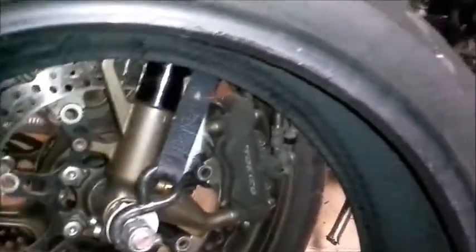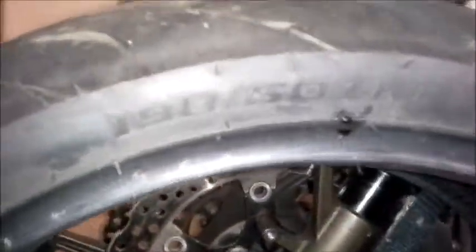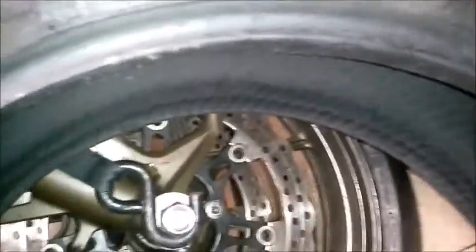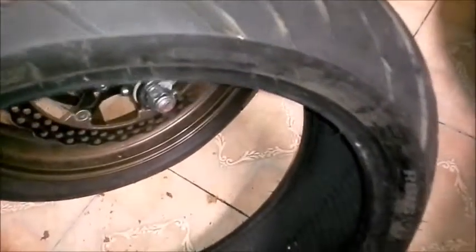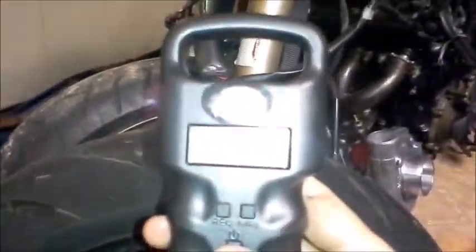Next I got some kind of a Shinko 190/50/17 tubeless, and it's an R016. Let's see how much this tire weighs. It's also been used, but not for long as well. Let's see how much the Shinko weighs.